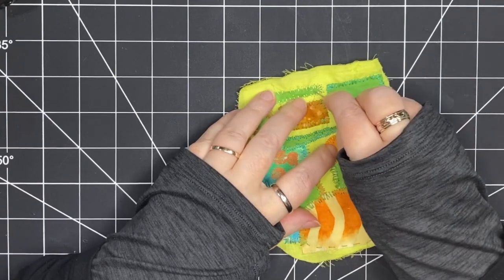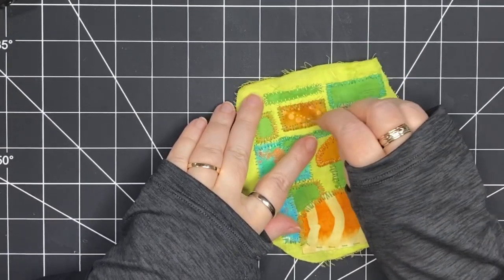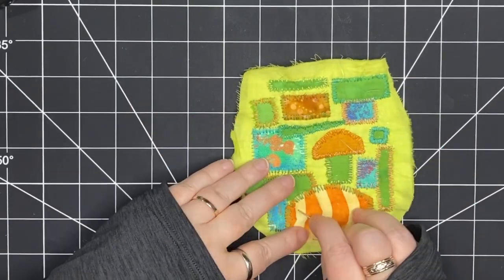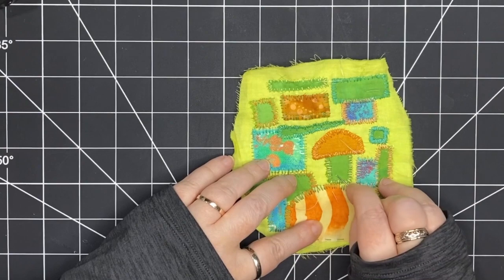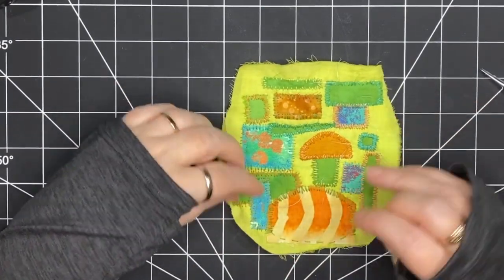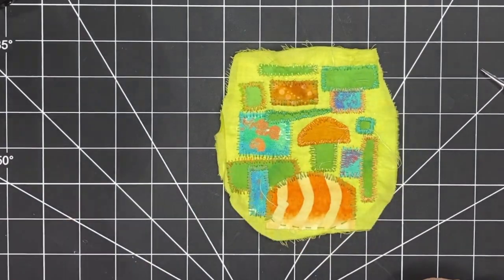Some will come out quite easily; other ones need a little tug, and I might even need to bring out my scissors to snip some of those pieces off. I should also mention that all the stitching I've done here to surround my patchwork was done with two strands of embroidery floss.